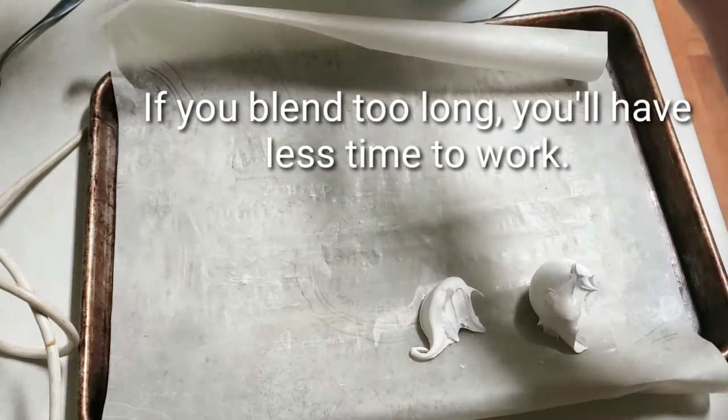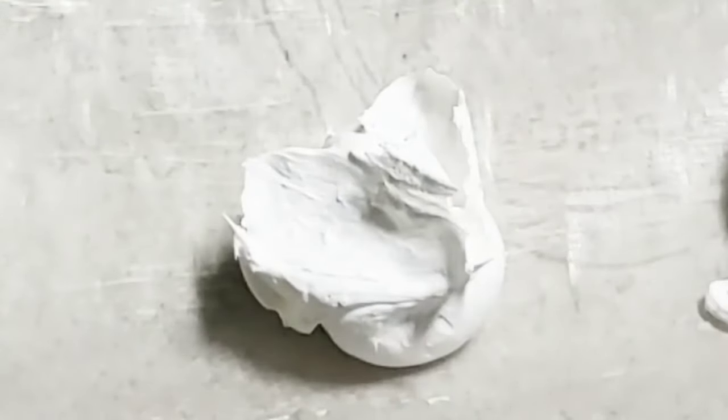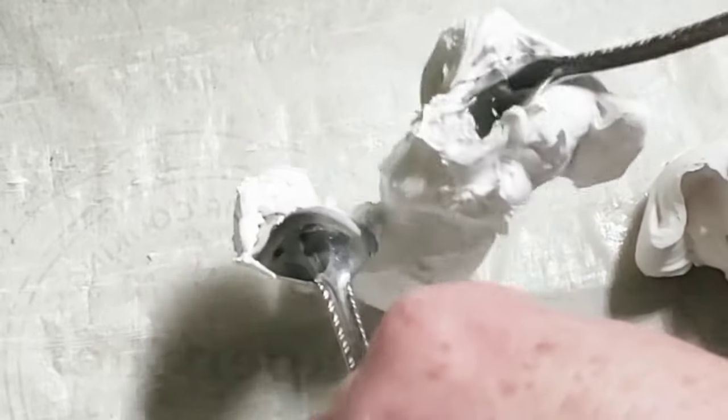It's holding its shape — yay! I gotta move fast. It's good to have a friend help you so you don't have to go crazy fast. I forgot to add the vanilla — it's all right, I was too busy worried about the temperature. But this will still taste good; you could also add almond extract.